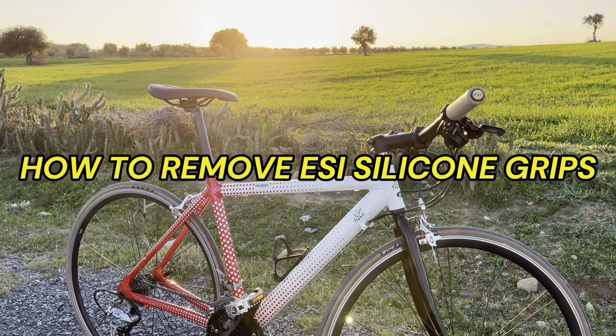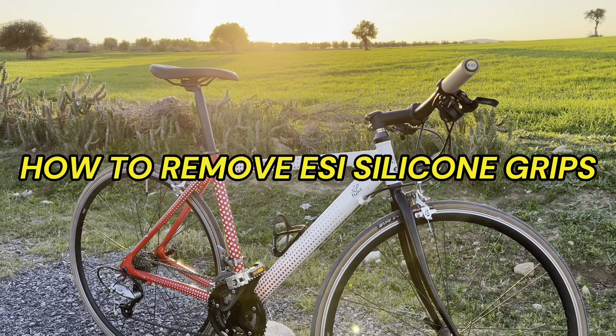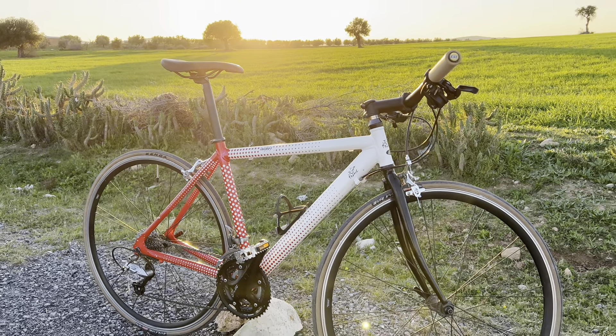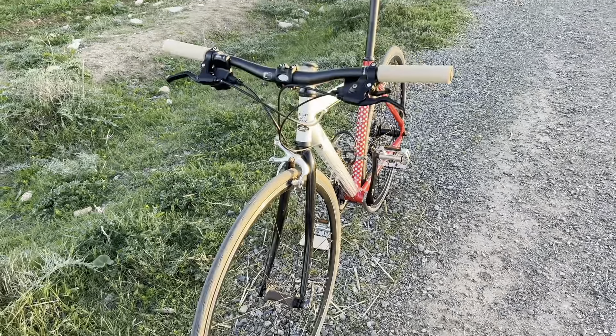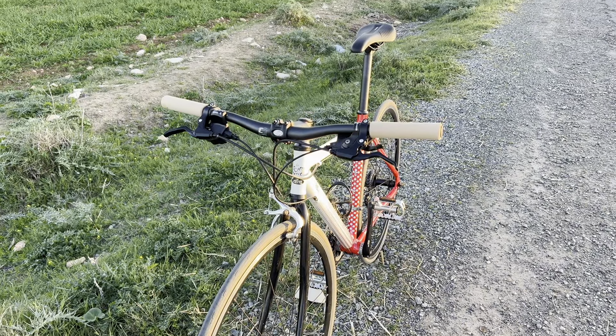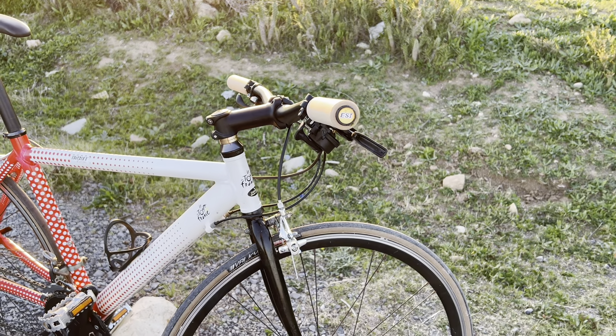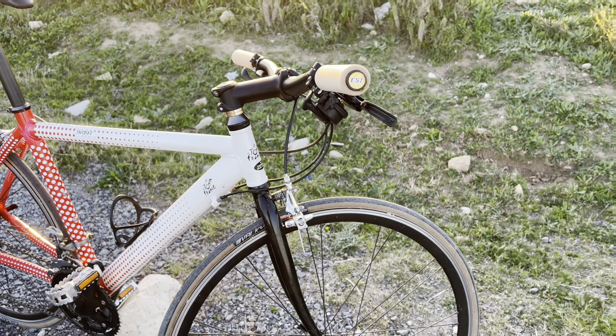What's up guys, welcome back to my channel. Today I'm going to show you how to remove ESI grips from your bike. This works with any kind of silicone grips out there. If you want to grab yourself a pair of ESI grips, the link is in the description.